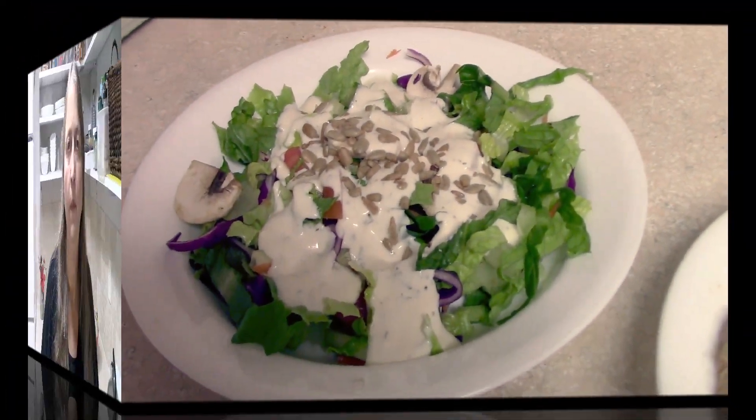A little note about this manicotti recipe: if a 9x13 pan is more than you want, one thing that works really great is to flash freeze the filled manicotti shells. Simply lay them on a cookie sheet so they're not touching and put it in the freezer. Once frozen they can go into a Ziploc bag, and then at any point you can pull out as many as you want and fill whatever size casserole dish you need. They may have to cook a little bit longer if they go in frozen.